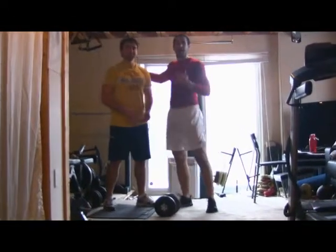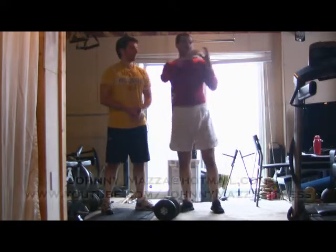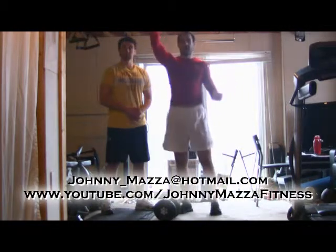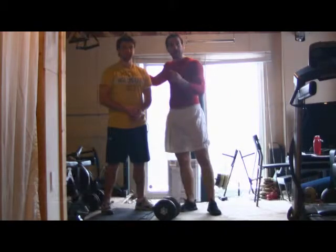Hey guys, thanks for checking in. Today I've got my buddy Ryan who just finished our workout. What I wanted to show you guys was some of the resistance band work that we can do. If you don't have a central pulley anchor — like I've shown you in various videos, the cross beam in my basement or a treadmill — get yourself a workout partner, then this person can be your pulley anchor.